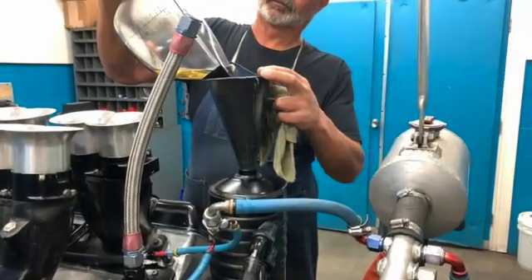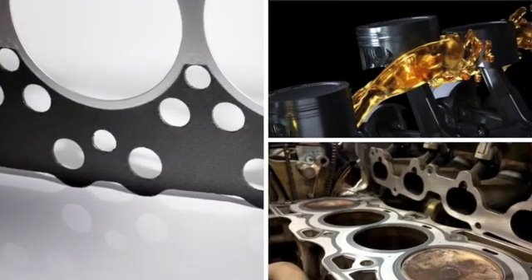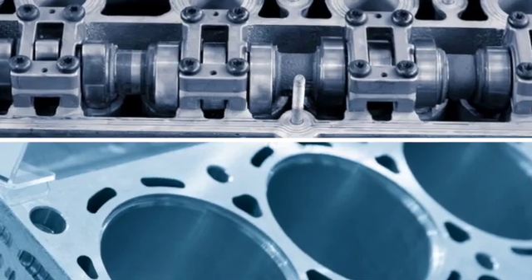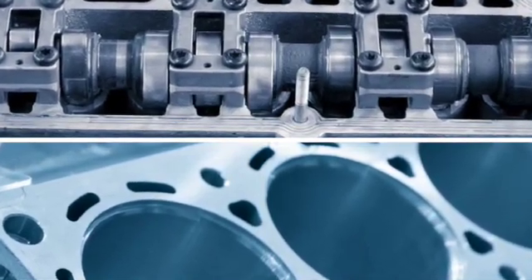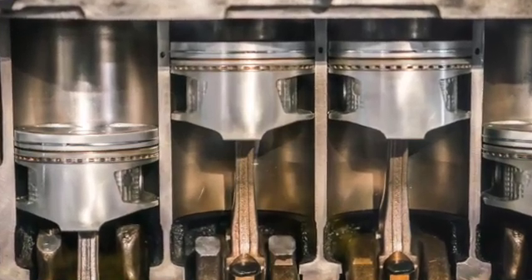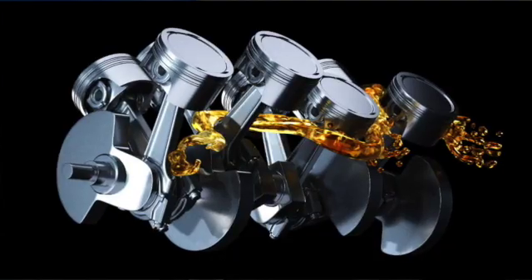You may be wondering, what does oil have to do with ring seal? Oil is like the gasket that helps seal the components, that takes up the space in between. You wouldn't just bolt a block and a cylinder head together without a gasket and expect it to seal up — you'd have to have a gasket in between.